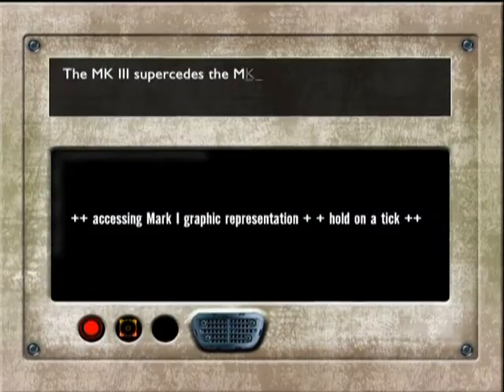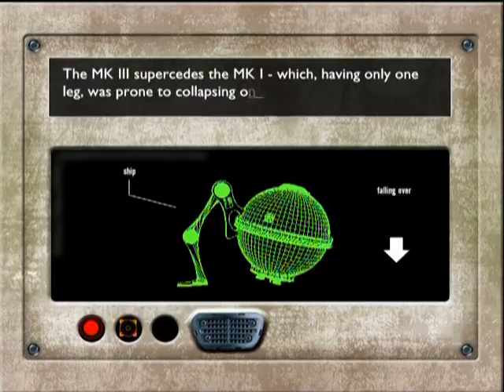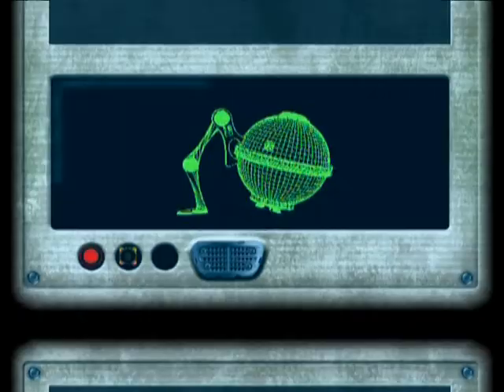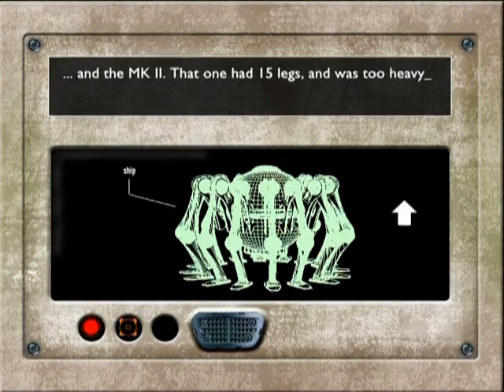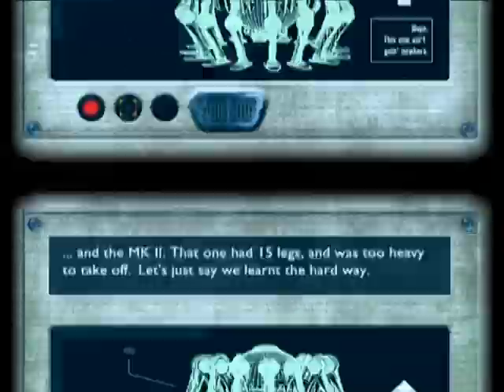The Mark III supersedes the Mark I, which, having only one leg, was prone to collapsing on takeoff. And the Mark II had one bag of 15 legs, and was too heavy to take off. Let's just say we learned the hard way.